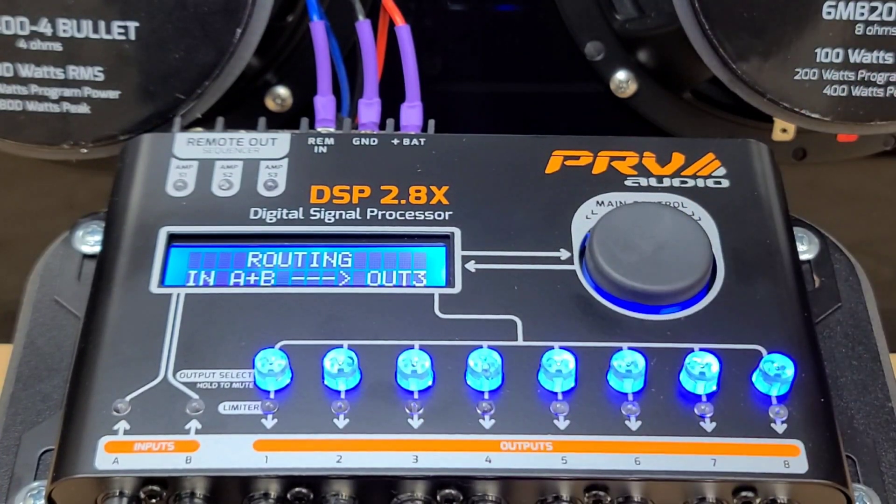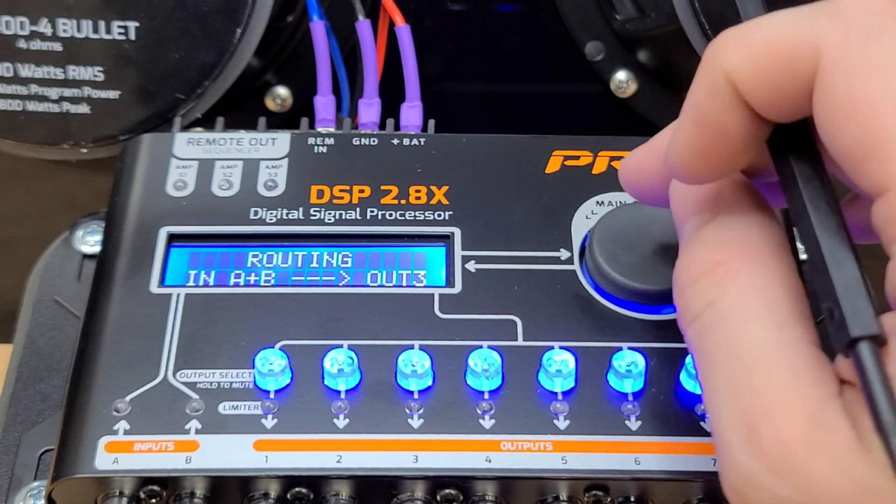This is a very useful feature. This can also be used to connect equalizers to your DSP.